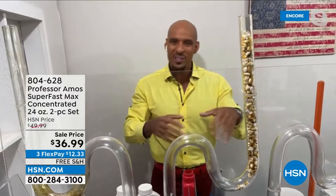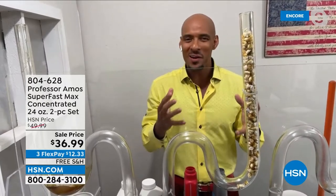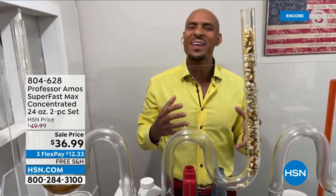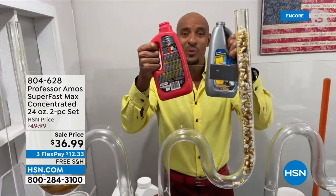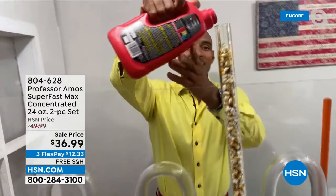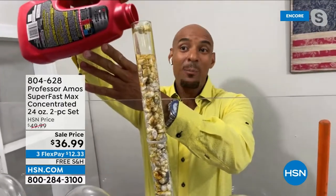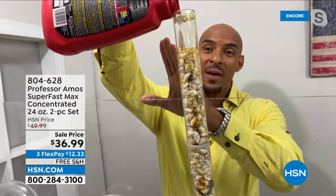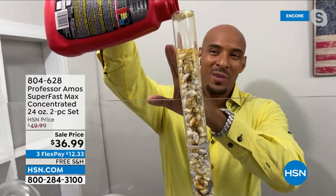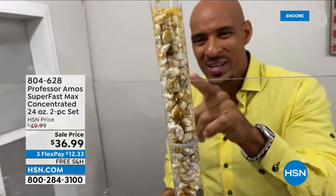Let's move to test tube number two to establish the comparison. When you get a clog at home, you're usually in a panicked state of mind. You run down to the local department store and get a consumer product. Products like these are highly corrosive — they contain acid, bleach, ammonia, and animal fats. They tell you to pour half that bottle down the drain, so I'm going to pour as much as I can fit.